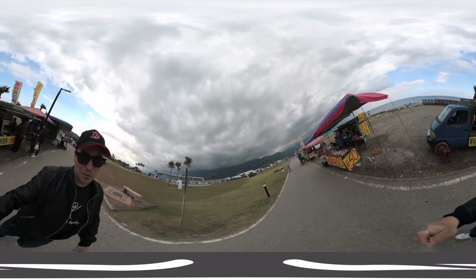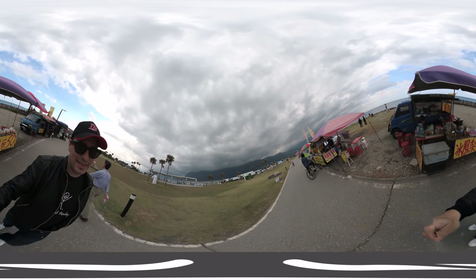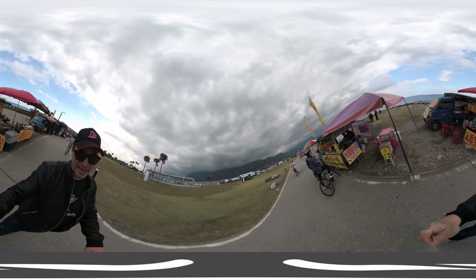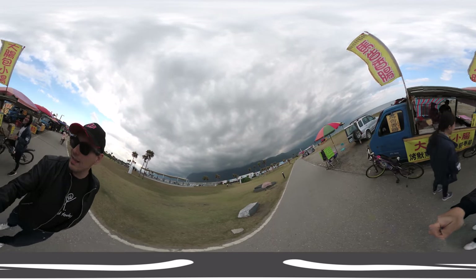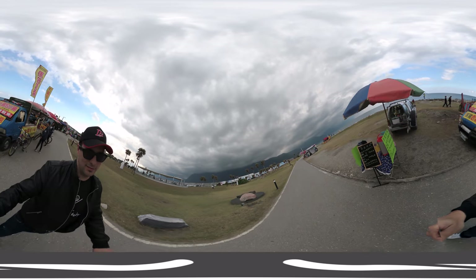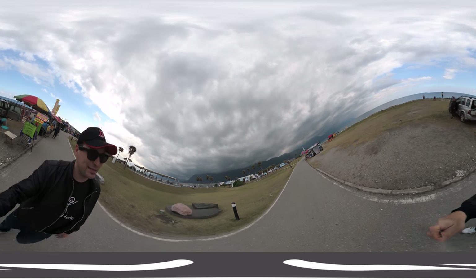Then I'm going to stop the video, do another video, and that one is going to be a 180-degree 3D video. So this one now is a 360 2D video, but this time with stabilization on.